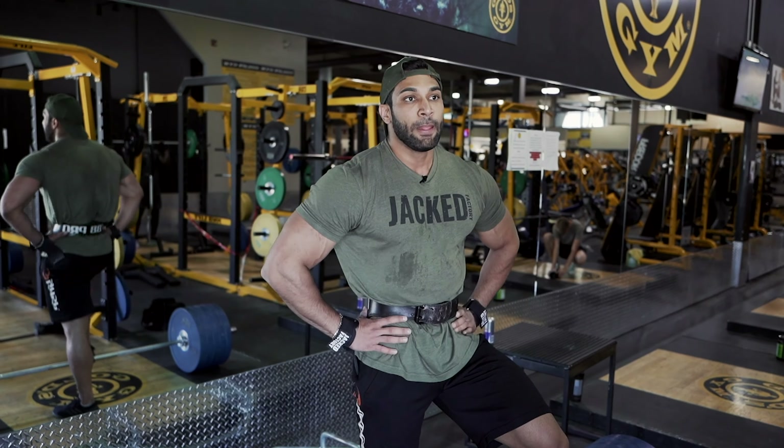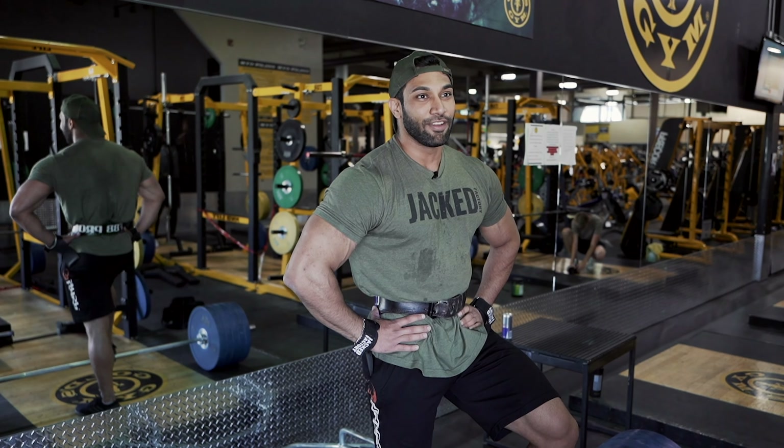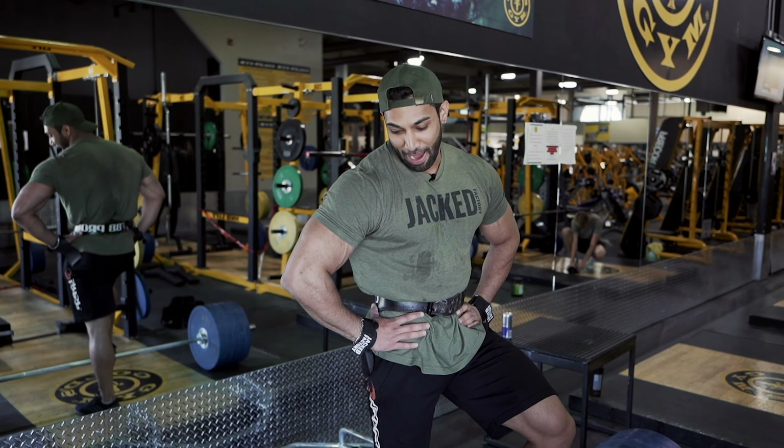I had a QL injury last year, all year. This is actually my third week back into deadlifting. Hopefully my QL stays intact even though I'm hammering it so much, but I love deadlifts. If anybody wants a thick back, deadlifts and T-bar rows are what will give you that.